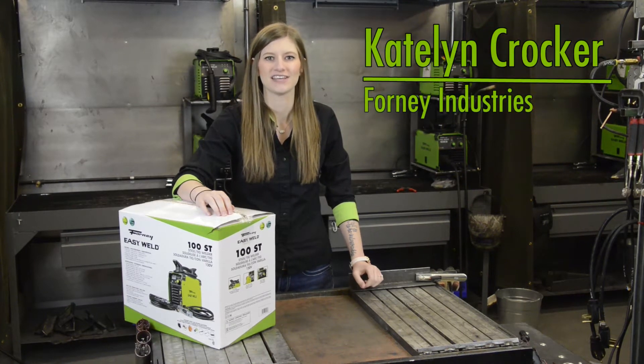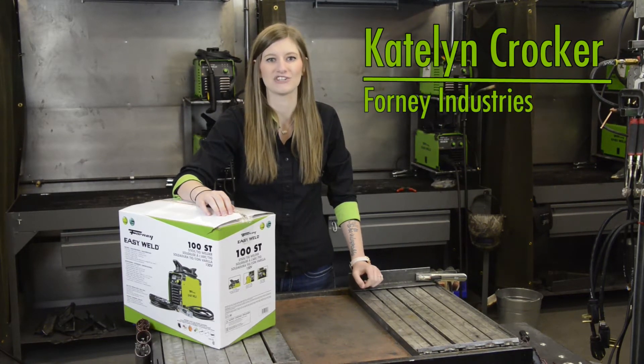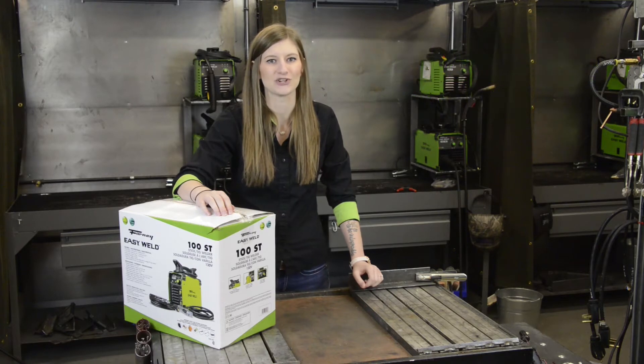Hi, I'm Caitlin with Forney Industries. Here we have our Forney EasyWeld 100ST. Let's open it up and show you what's inside.